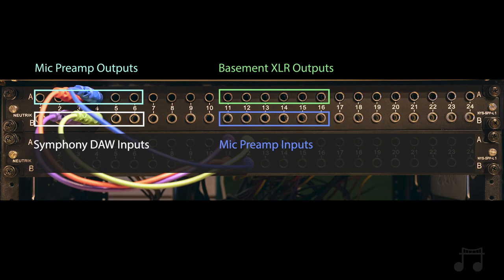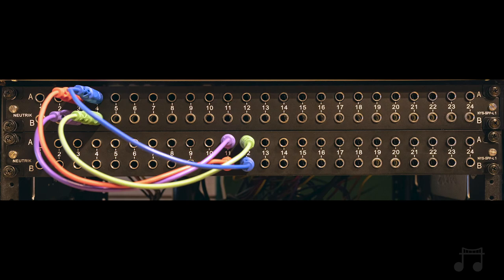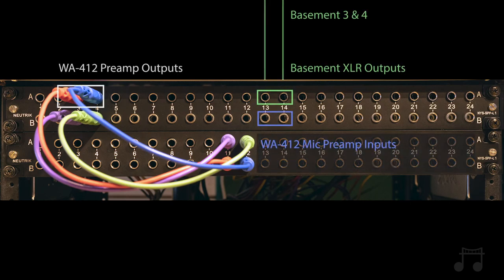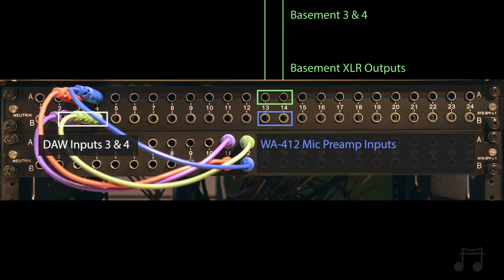The Symphony is connected to Logic via Thunderbolt. The cables you're seeing right here are for the drum overhead patches. This is taking the signal out of the preamps — in this case our WA-412 — so the red and the blue is coming out of the preamp, going into our Warm Audio bus comp, with the red and the blue coming out on the level above with the purple and the green, and that then is going into Apogee 3 and 4 to coincide with these preamps being 3 and 4 in our setup.